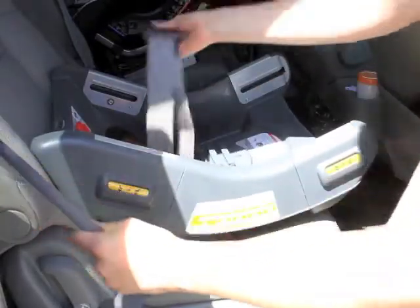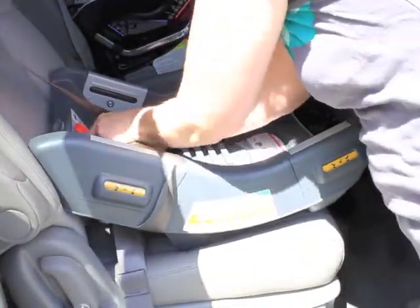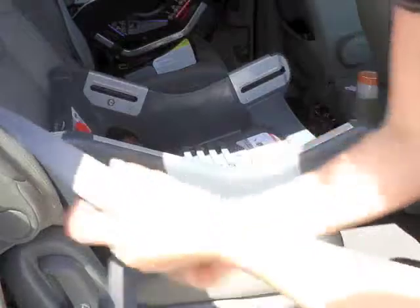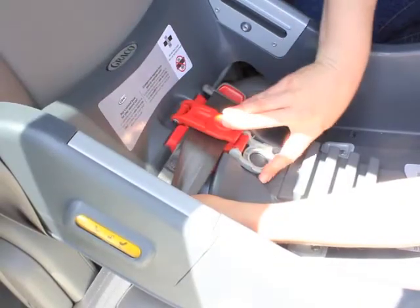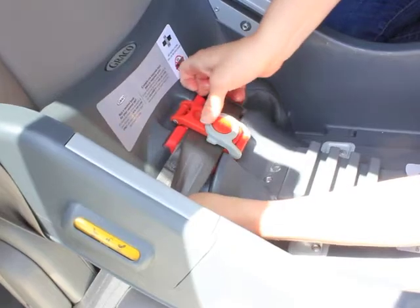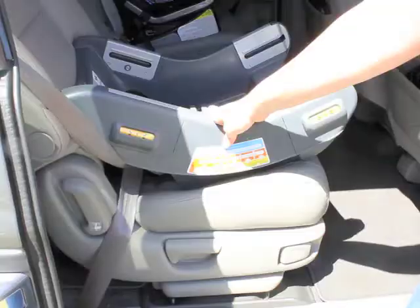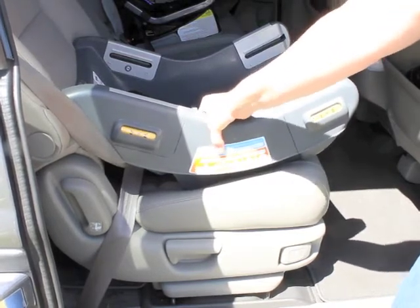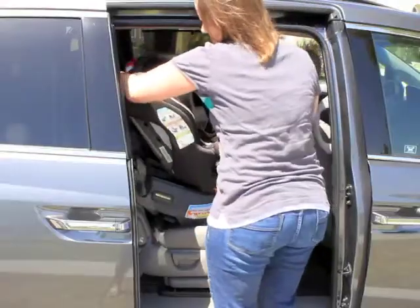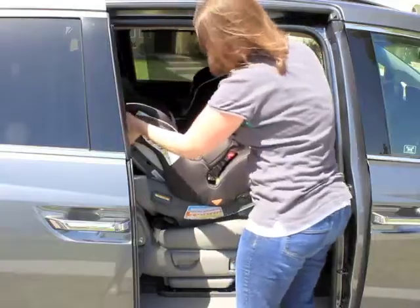You can feed the seat belt through the seat face and connect the seat belt, tighten it, and then lock the built-in lock-off. Once you've installed it with less than an inch of movement, your base is installed. Then install the seat in the base — just slide the seat on top of the base and lock the seat into the base with the knobs.